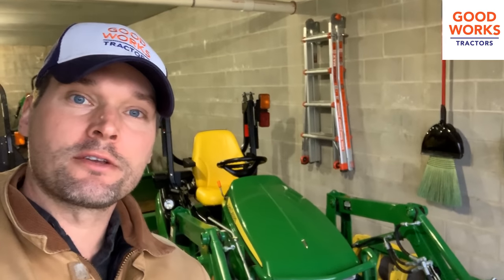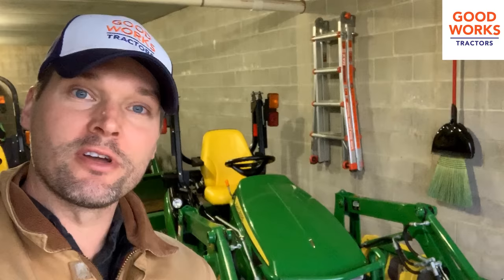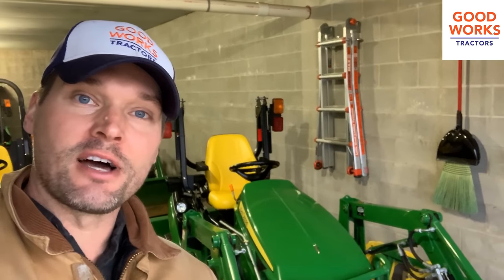Hey, what's up y'all? Welcome to Good Works Tractors. Today we got a real special promotion for you. I'm going to try this out for the first time — we'll see how it goes.